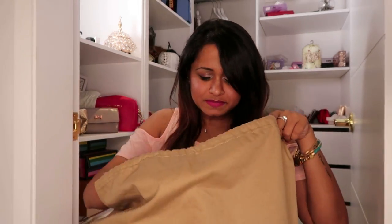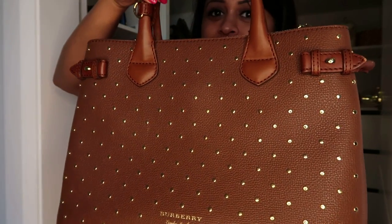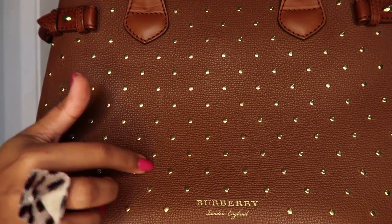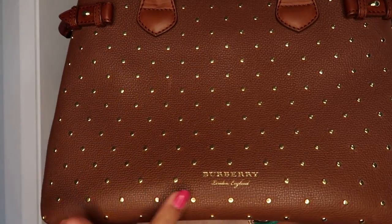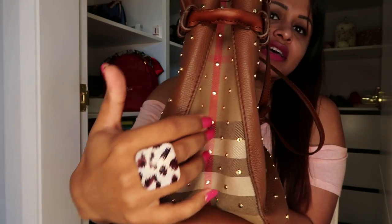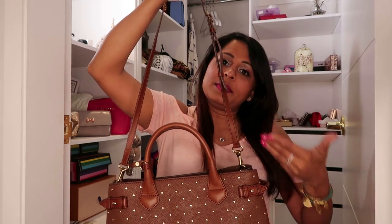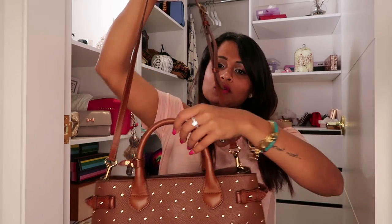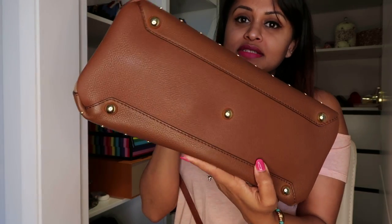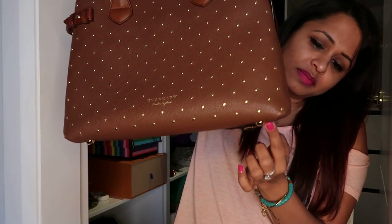Here we go - it's a gorgeous bag with golden studs all throughout, and it's got the brand name here. The studs go to the side, and on the side we have the classic Burberry checks. It's got a long handle - not extremely long, it'll probably stay up until your waist - and it's also got a short handle. At the bottom you can see five big studs.